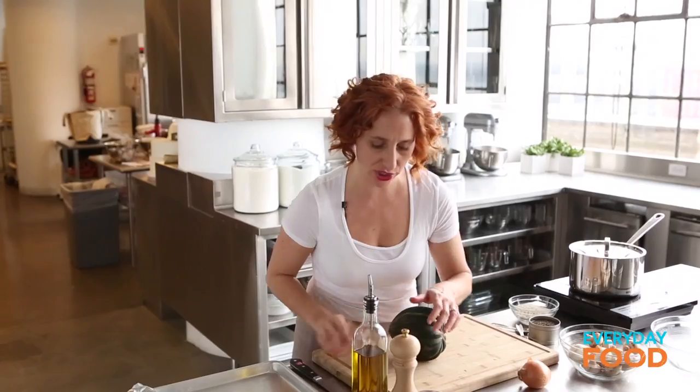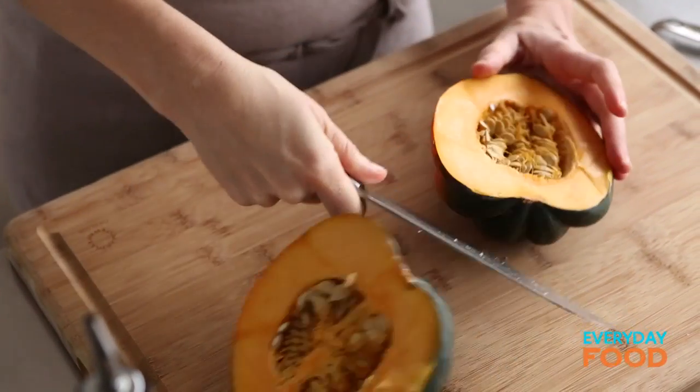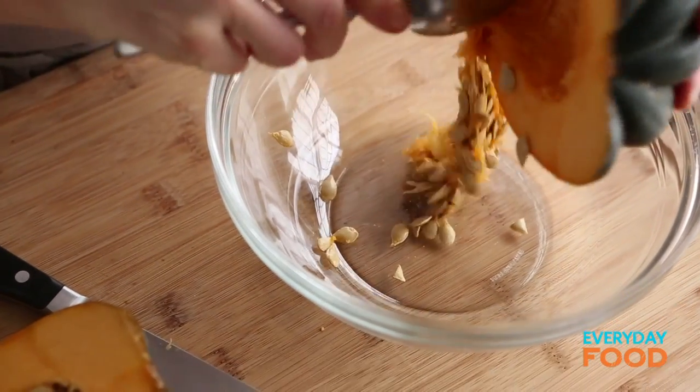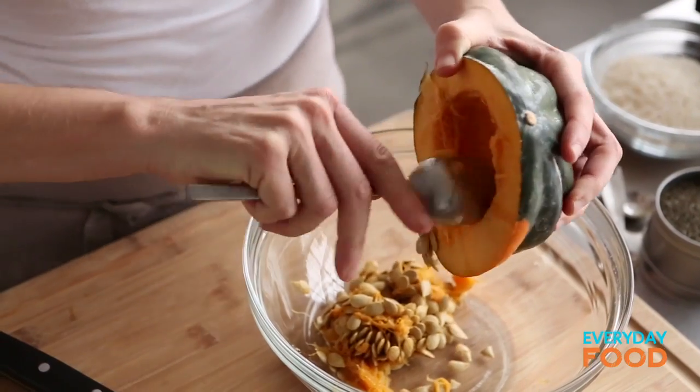I have two acorn squash — these are kind of big, so normally I would say this recipe serves four, but because these are so big it might even serve six. Cut your squash in half, scoop out the seeds, and get out the extra fibers so they're nice and clean. You can roast those seeds and eat them as a little snack — we have some recipes online for spiced pumpkin seeds.